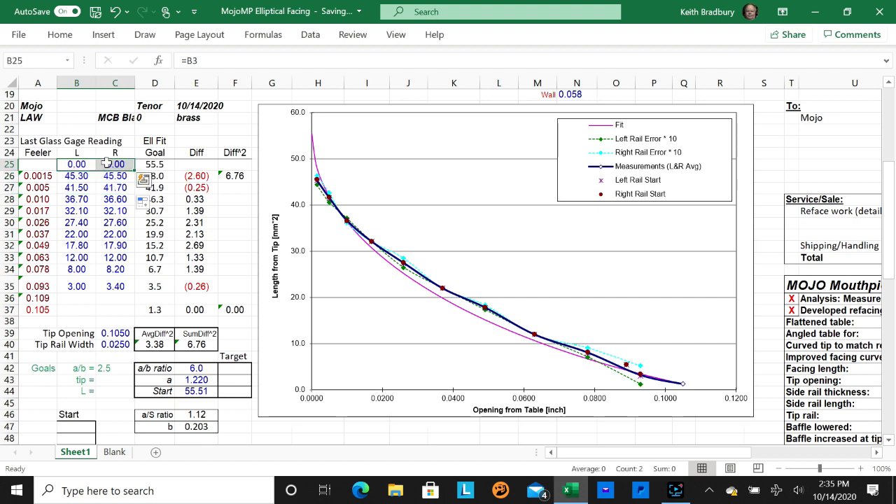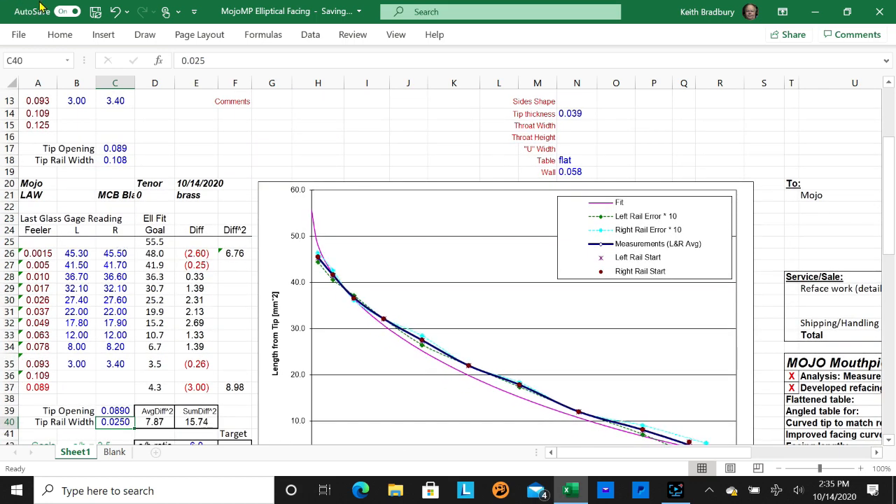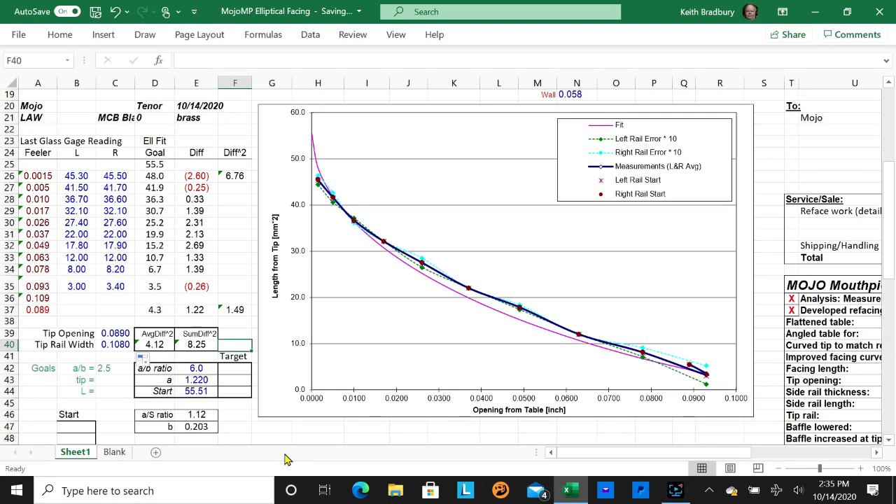This spreadsheet is not protected in any way and it's easy to accidentally mess it up. You can hit the undo arrow a few times to back out of mistakes, or you may need to open a fresh spreadsheet. So now you have a target: a longer facing of 48, tip opening .105, with whatever elliptical aspect ratio you chose — that's what you're working toward in your refacing.